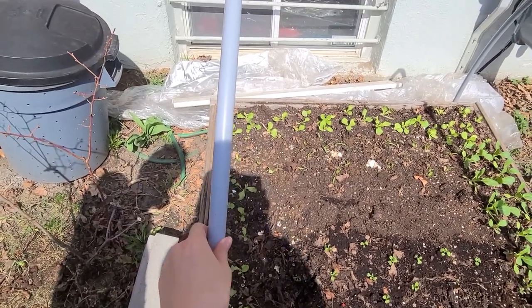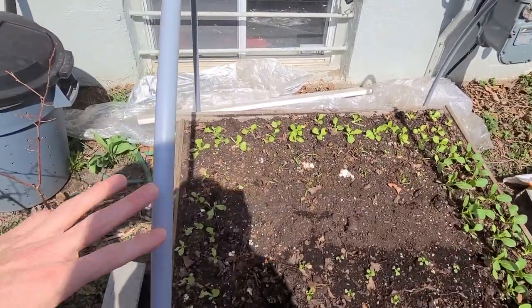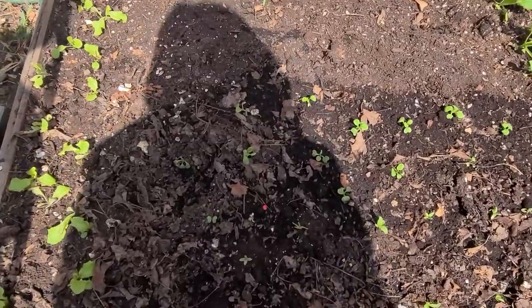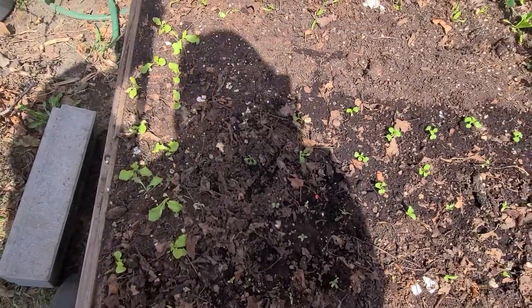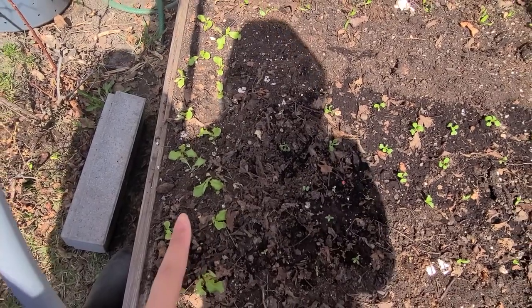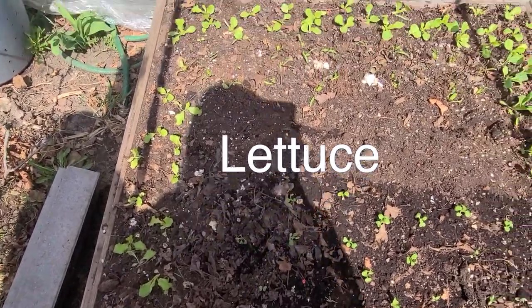You can see the wire - this is our hoop house. They just lift it open so the plant doesn't get burned out by the heat. This is supposed to be fast-grow lettuce - doesn't look very fast to me.